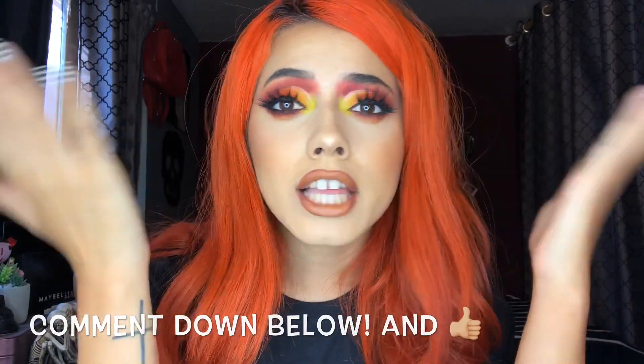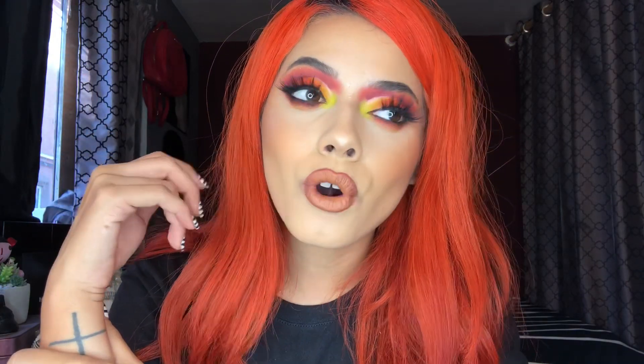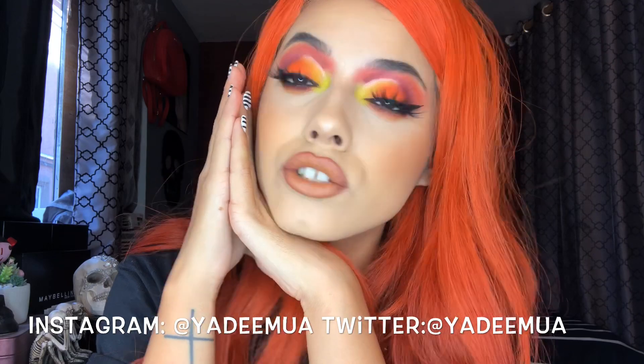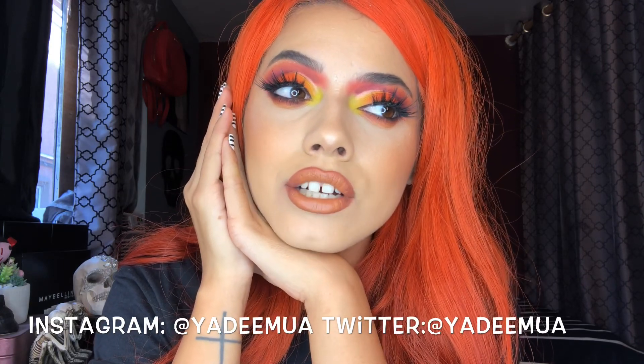Thank you guys so much for watching. Let me know your thoughts on this look in the comments below. If you liked it, give it a thumbs up. I also did a 40 facts about me video for my birthday — check that out. If you're not subscribed, please subscribe! Sharing the video also helps my channel get recommended to others. Thank you so much from the bottom of my heart.